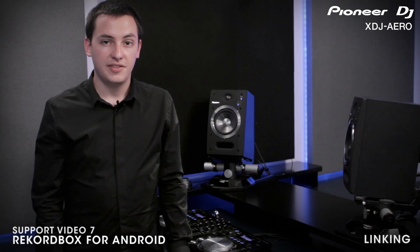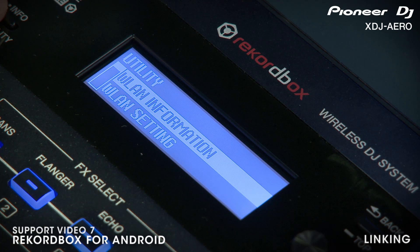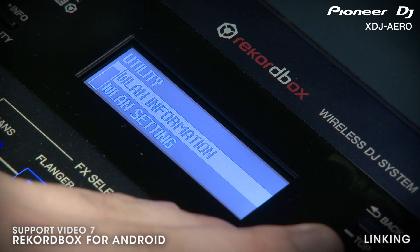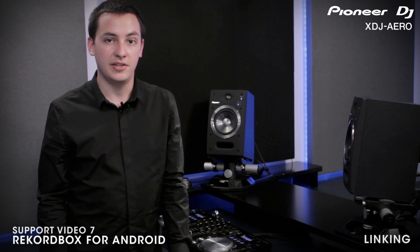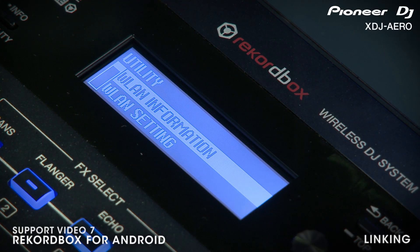The quickest way to connect your devices wirelessly to the Aero is by connecting to its built-in wireless network. This network is automatically generated anytime the unit is powered on. You can find the SSID and password information for the Aero's wireless network in the utility menu of the device. Simply hold down the utility menu and then select WLAN information.